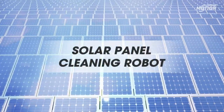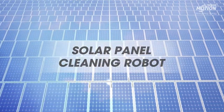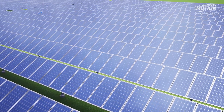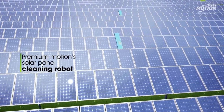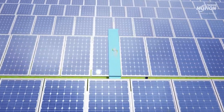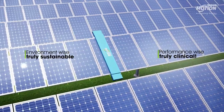Sans water, sans manpower, keeping solar panels clean day after day, enabling them to absorb maximum sunlight and ensuring peak operational performance around the year. Presenting Premium Motions Solar Panel Cleaning Robot — environment-wise truly sustainable, performance-wise truly clinical.